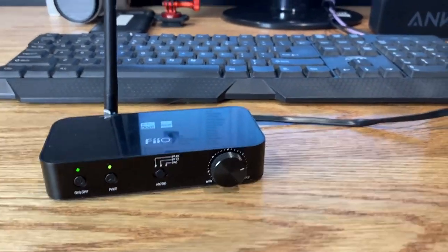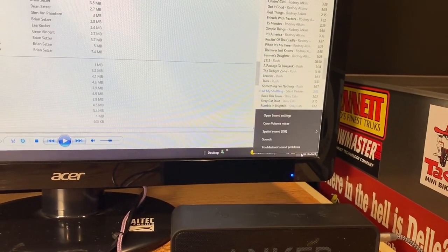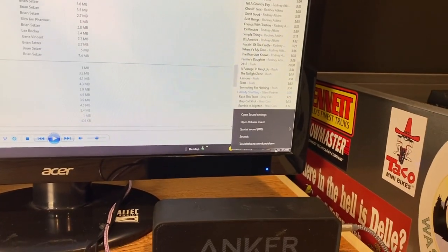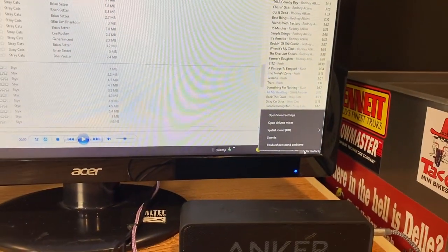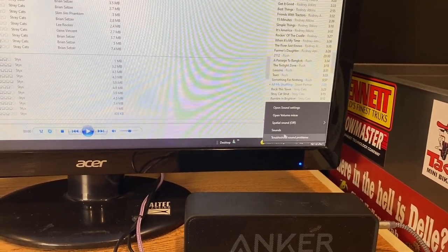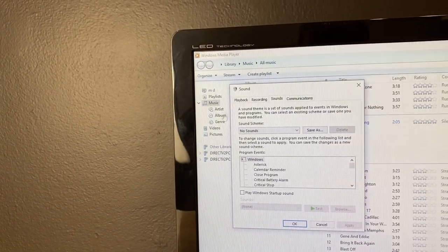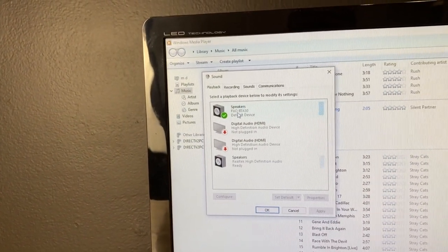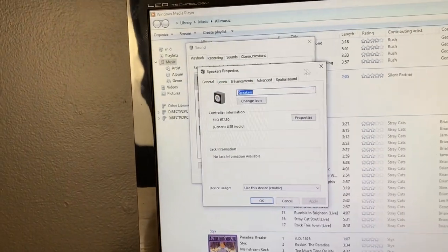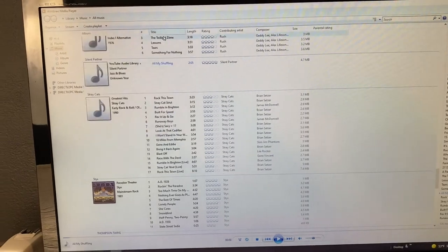Next, we need to make sure the proper sound source is selected on the computer to route audio to the FiiO. If you've never used this before, your sound source will default to your internal speaker. So we need to go into Sound settings, come up to Playback, and then select the FiiO from the list.